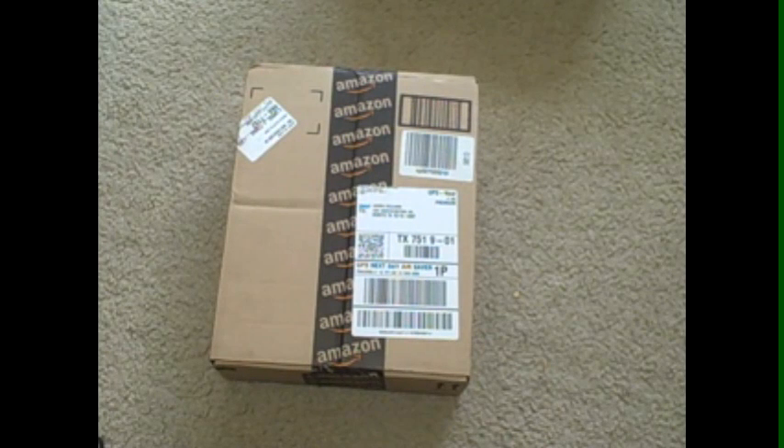What's going on, Fools? This is Ashok, and for those of you who may not know what this box is, this is my capture card that I ordered last week.